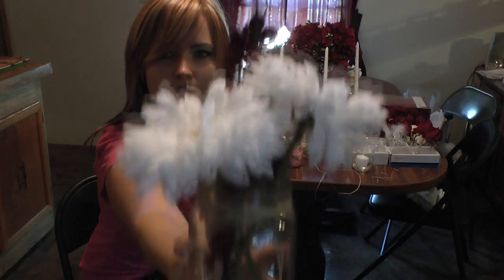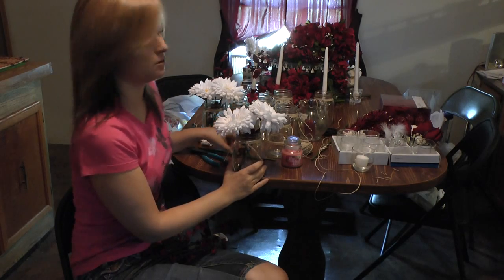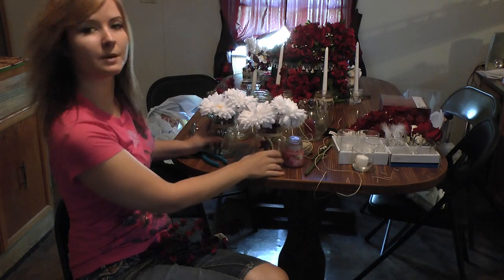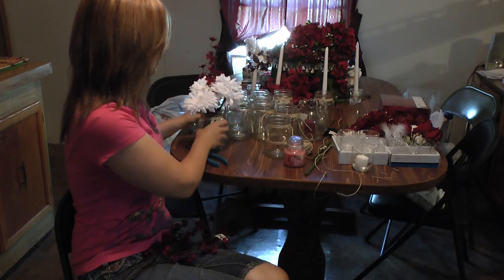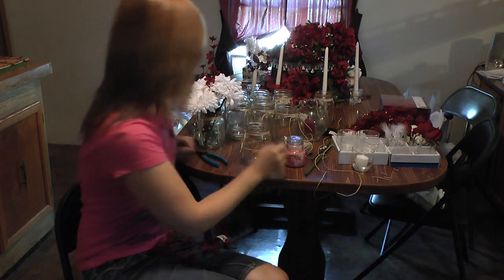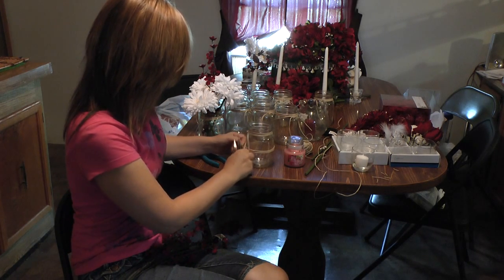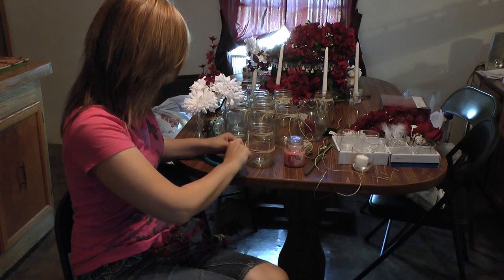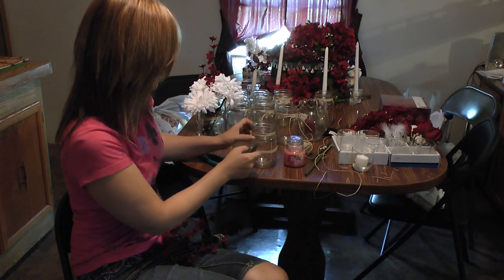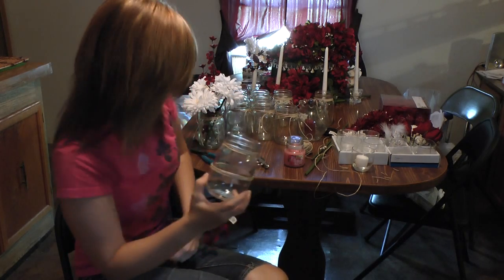See — a cute little mason jar flower arrangement, cute little table centerpieces. This would be so cute on a picnic table. You can really dress something up like that. I'm going to make a couple of these because I'm going to need a couple. Another way that I did this was — I need to clip off the excess here — it's basically the same thing.